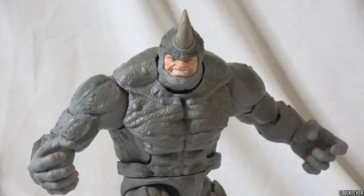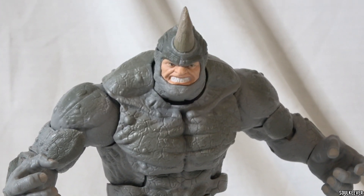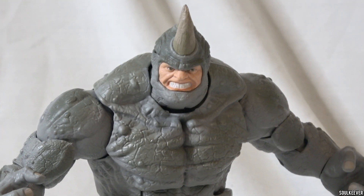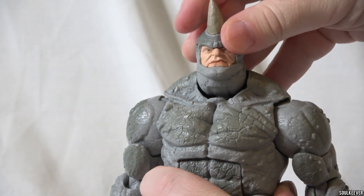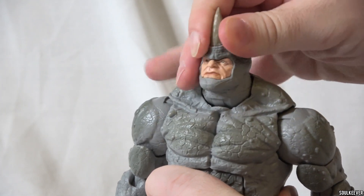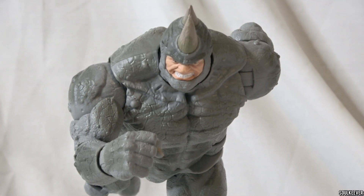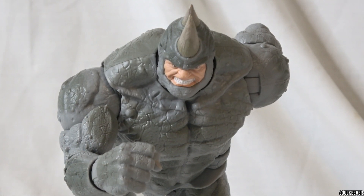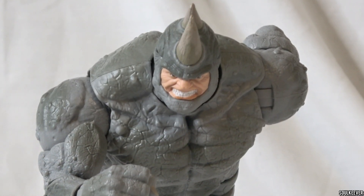The major differences between the 2015 Build-A-Figure release and the new Retro Card release are that the new Retro Card release has a lighter gray paint job, and also the holes on the shoulders have been filled. Besides that, we also see two new head sculpts for Rhino, and they're both really good. One is more of a resting snarl face, the other is a really angry face, and they work so well with this character — so much better than what we got on the Build-A-Figure.